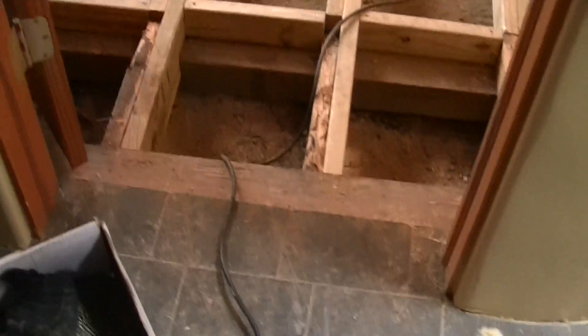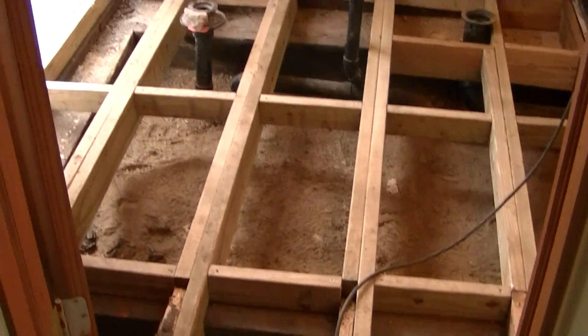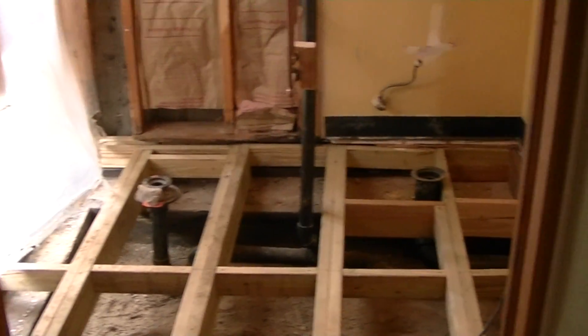Okay, we got the new bathroom in. Sunroom. Come around the corner. Floor breaks. Bomb proof floor.